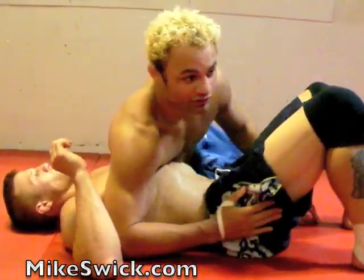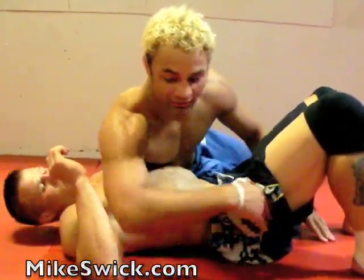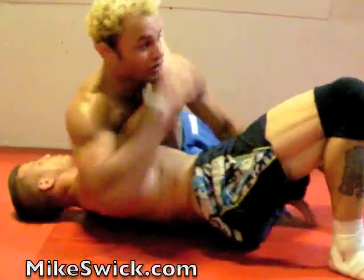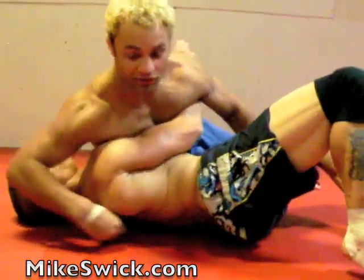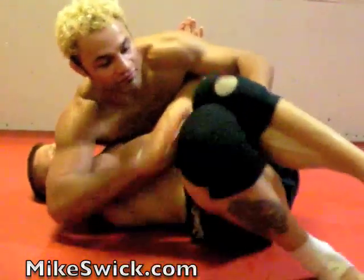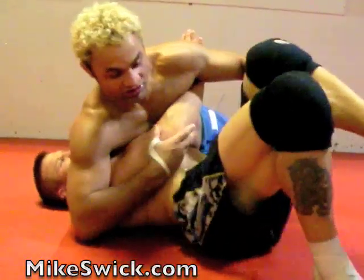From here, what we're going to do is we're going to bait him. Once I start baiting him, what's this guy probably going to do? He's going to probably fight for the underhook here and shoot this hand through. That's what I want him to do. So I'm going to bait, faking mount — he shoots this through.